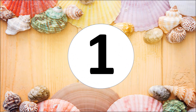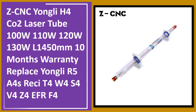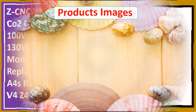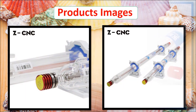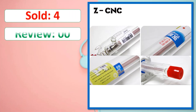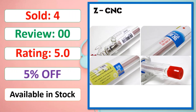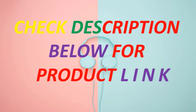At number one: ZCNC Yongli H4 CO2 laser tube, 100W, 110W, 120W, 130W, length 1450mm, with a 10-month warranty, replacing Yongli R5A4E. Available in stock. Check description below for the product link.